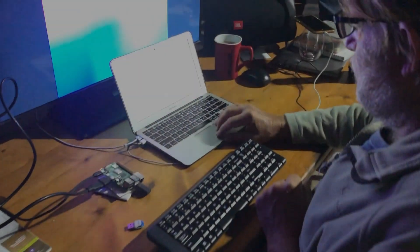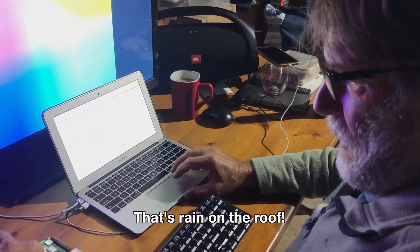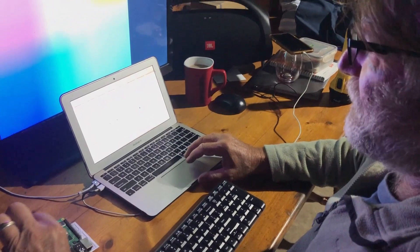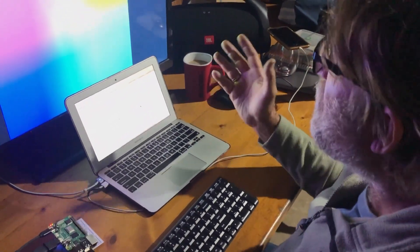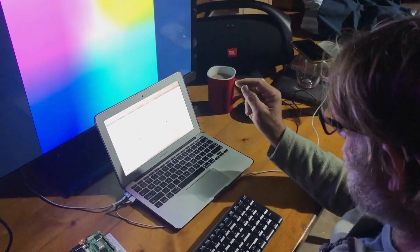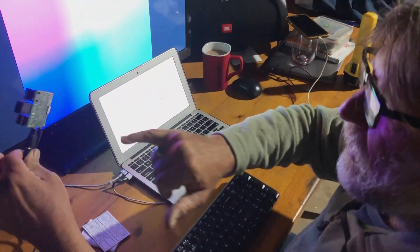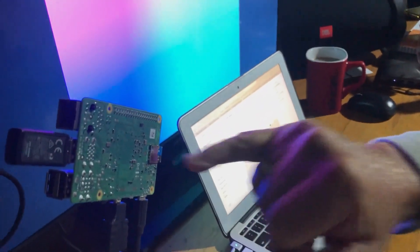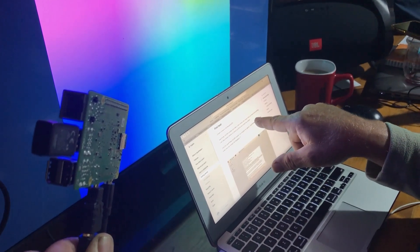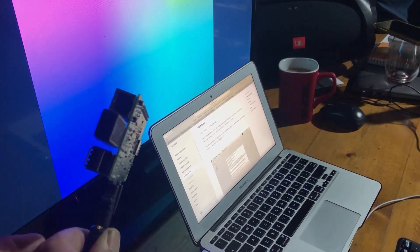I'm configuring my Raspberry Pi for its first foray. Not much is happening — I've managed to connect it to a screen and load the operating system and all the setup onto the SD card, but I don't think I've done something right.